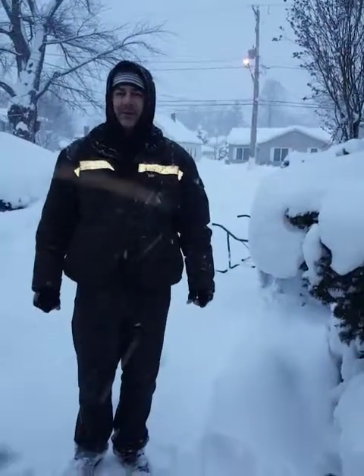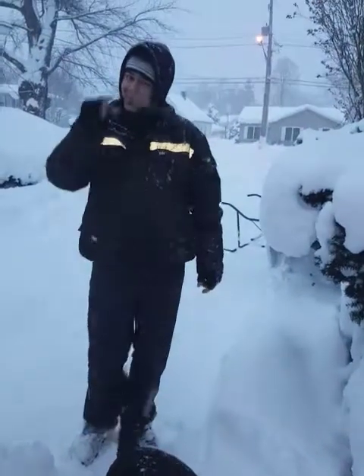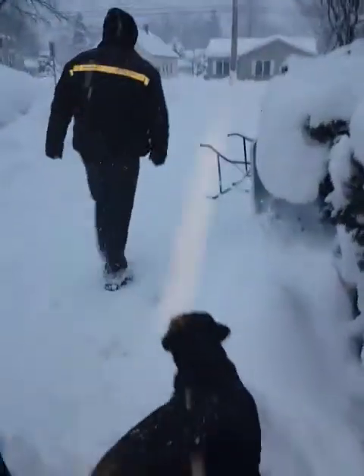I saw a stupid, ridiculous video with this guy using a table to shovel his driveway, but he only had about an inch of snow. We're going to do it with about 8 or 10 inches, and I'm going to flip the table over backwards.